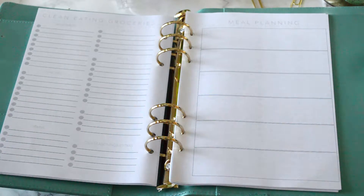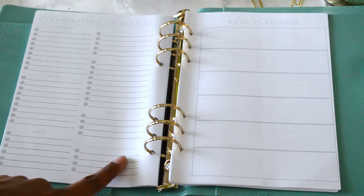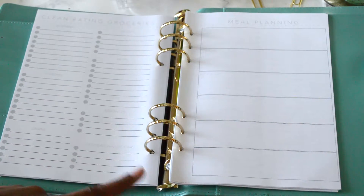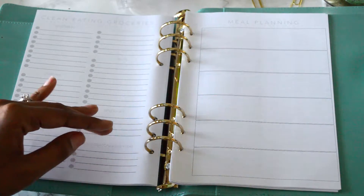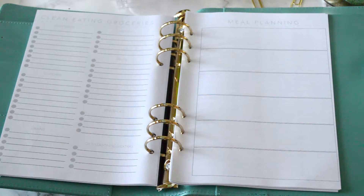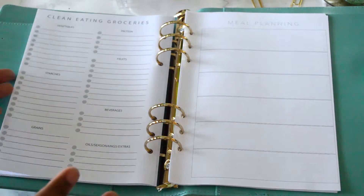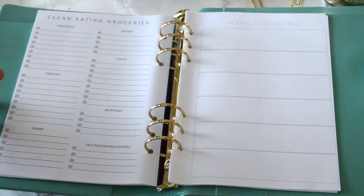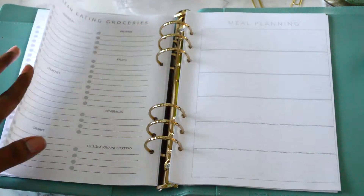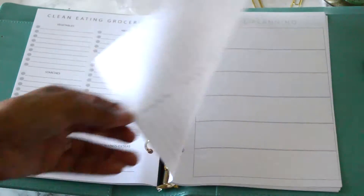On the clean eating grocery list, you have sections for vegetables, protein, fruits, starches, beverages, grains, and oil, seasonings, and extras. If you're a fan of the grocery inserts, you'll notice a whole page is intentionally missing — I wanted to focus on good, clean foods, so there's nothing about the baking aisle. One of my customers mentioned they just slip the grocery insert in their wallet, and honestly you can fold it up and take it with you so you don't have to bring your whole planner to the grocery store.